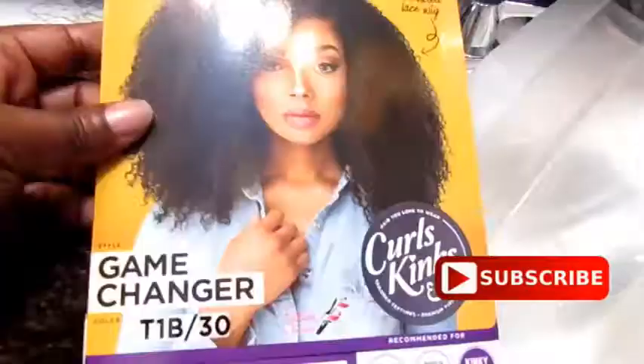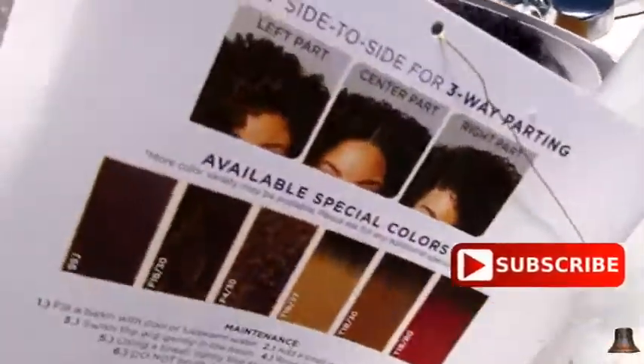Welcome back, Roses. This is Olena from Olena Roseanne. Today we're going to try a wig for the first time, so you deserve to subscribe for that. If you're not already subscribed, make sure you also hit the notification bell.